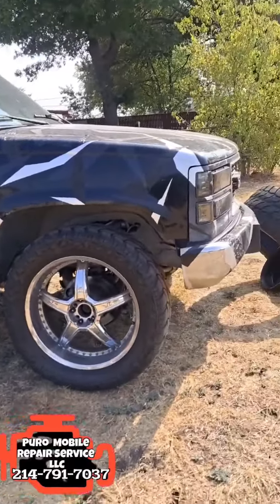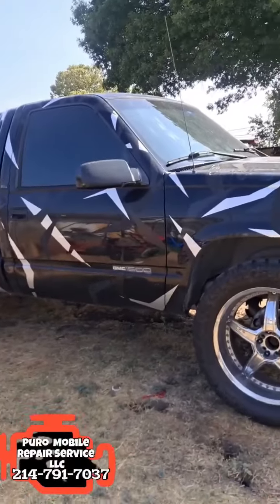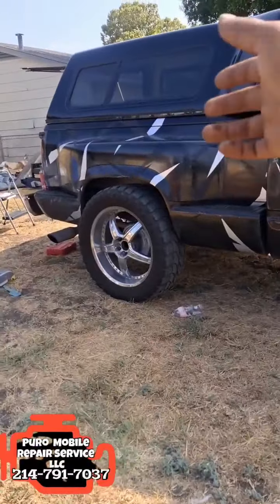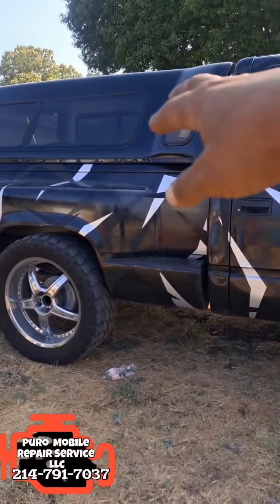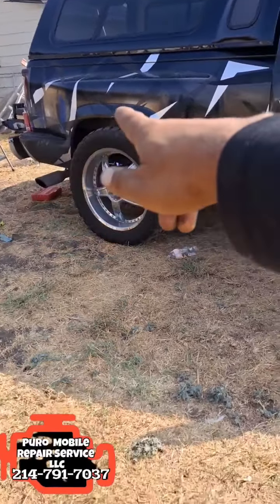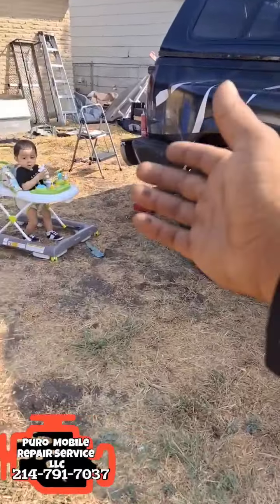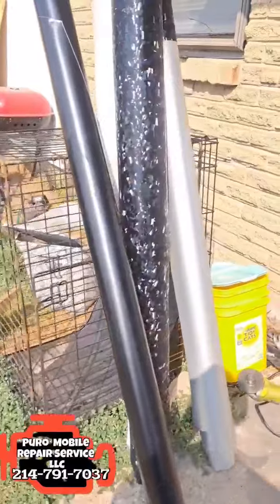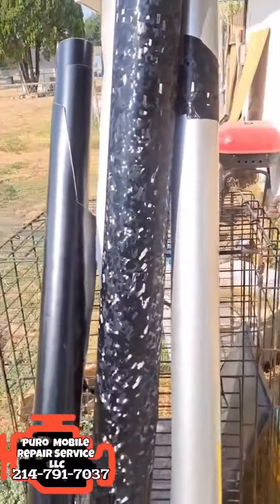We got the old work truck here, Chevy GMC, with our wrap pattern. I just threw a camper on it. We painted the camper solid black and I'm going to go ahead and finish it off with the wrap pattern that I have here. I got my helper right here — the little sun.